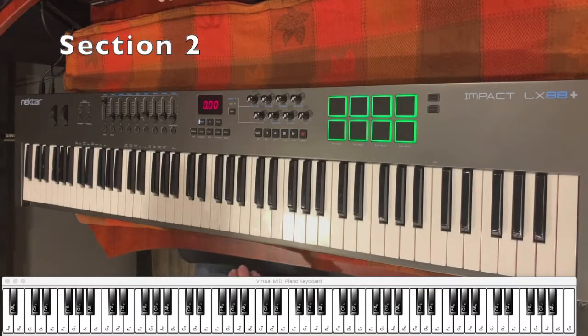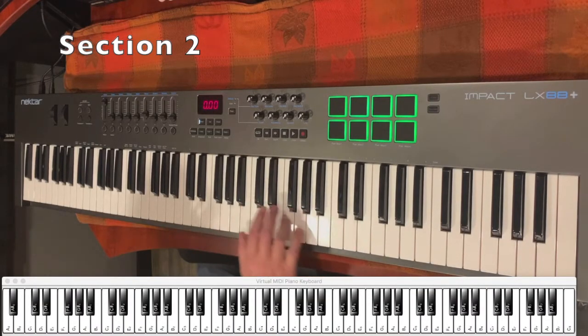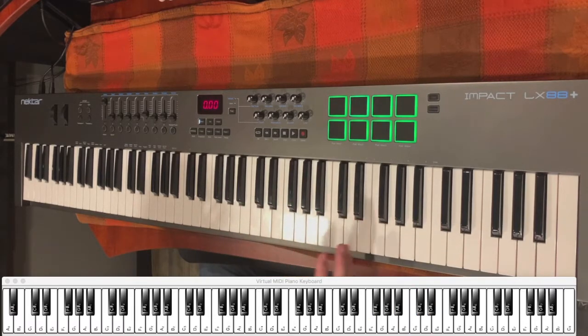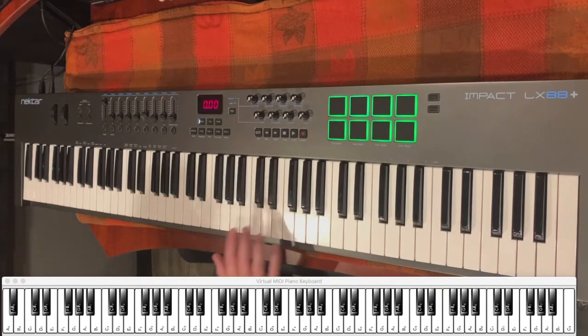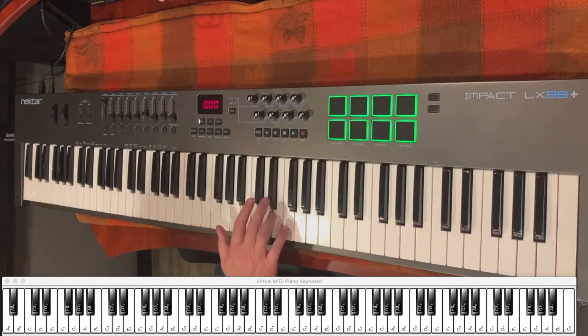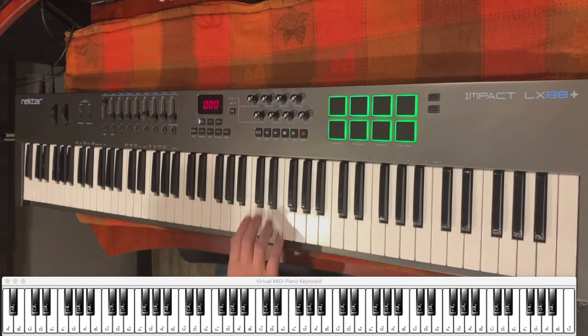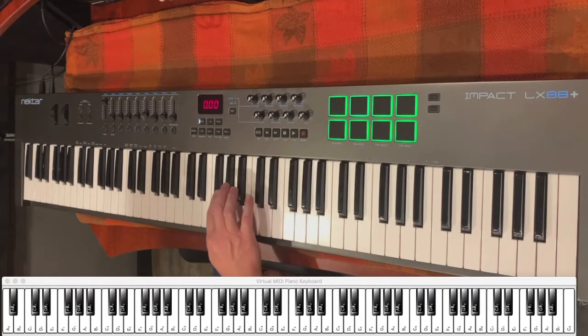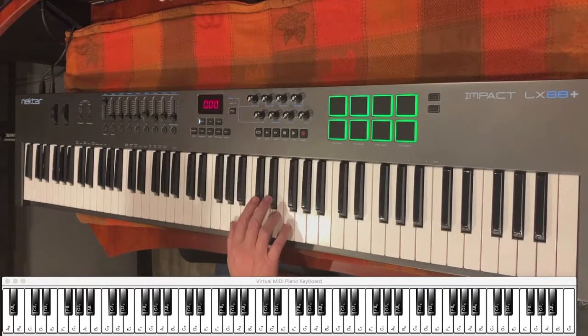Let's move on to section two. I'm going to start with the right hand. We're switching key signatures now — we're actually going to be playing in E. We'll start with an A note on your right hand and you're going to do these four notes going up. You're going to skip the B and go up to the C sharp, then walk your way up to E. So that's your first four notes. And then once you hit that E, you're going to walk all the way back down the scale to an F sharp.